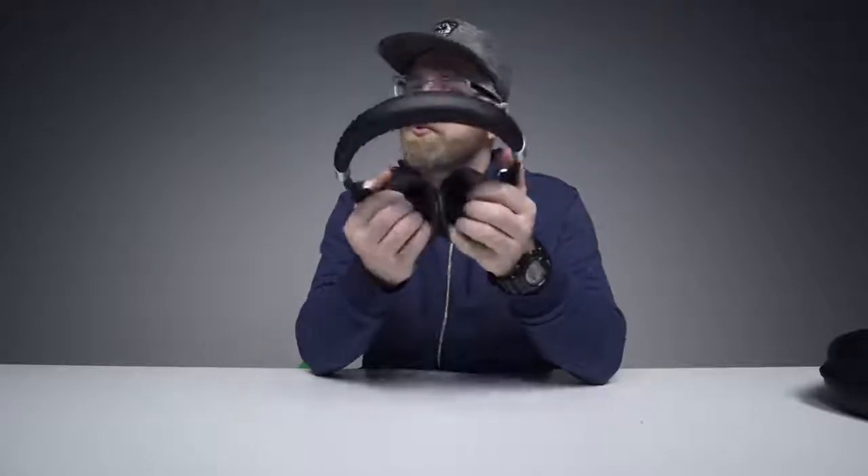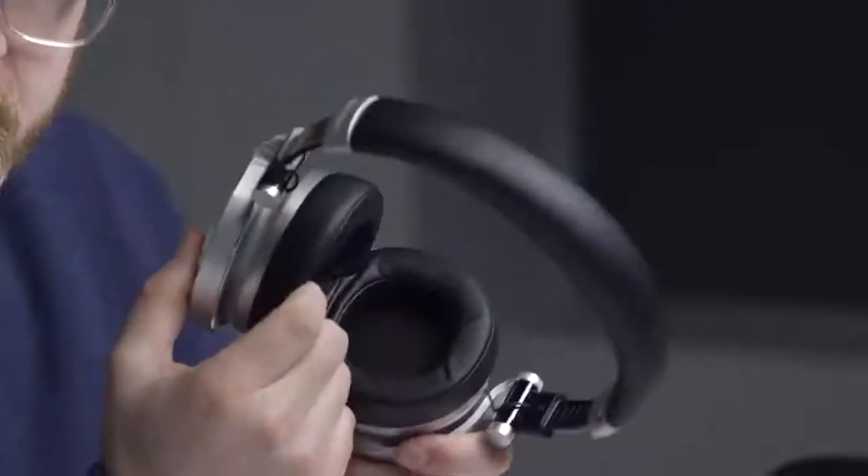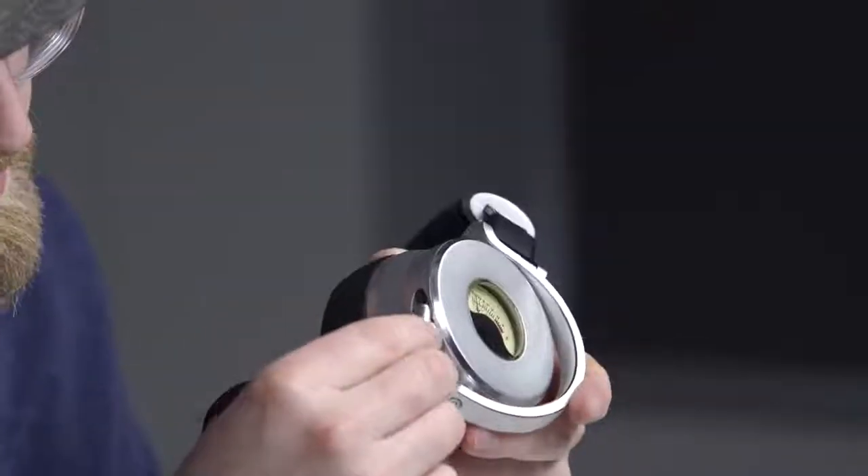And the ear cups — those are supple! Have you ever used the word supple? You touch something like this and you will. Micro USB to charge these up because they are active noise cancelling. This connector just goes up in here like so. Oh my goodness gracious, these are like earmuffs.